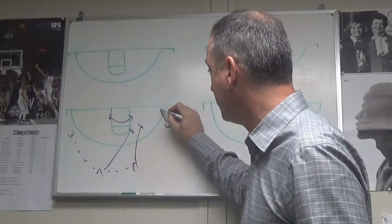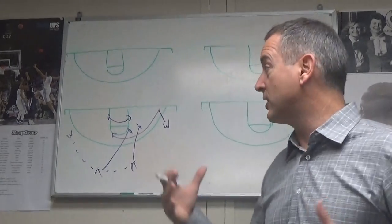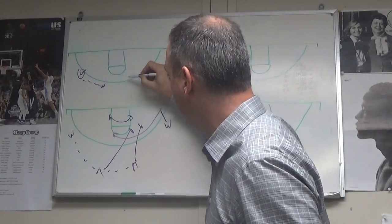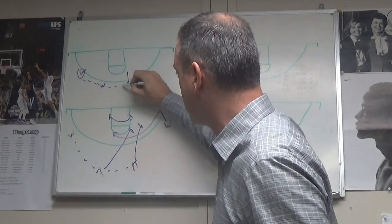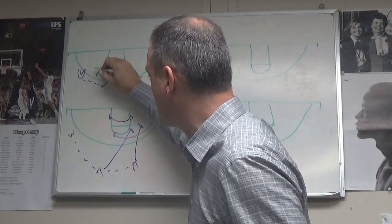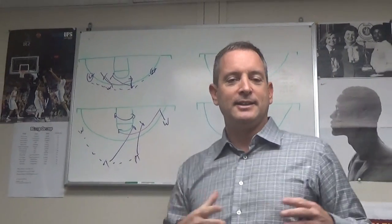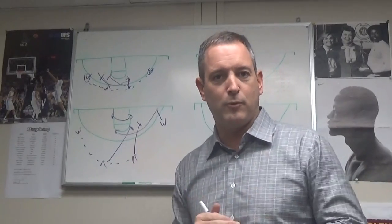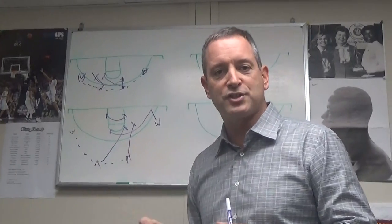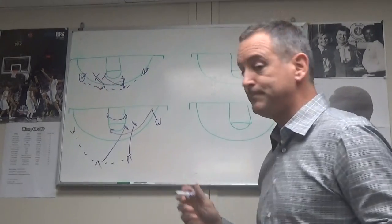He walks away to use the screen and now comes straight off the stagger screen. You can run it as a continuity — if the wing has the ball, he now hits the other wing. We could have the trail step out, right back to the point, and now these two would just stagger away. As everybody knows, the more players think, the slower their feet tend to be, so this is something to just get off the ball, reverse it, and stagger away.